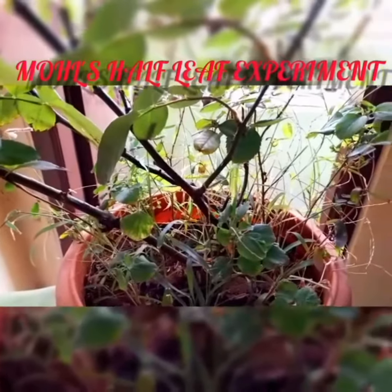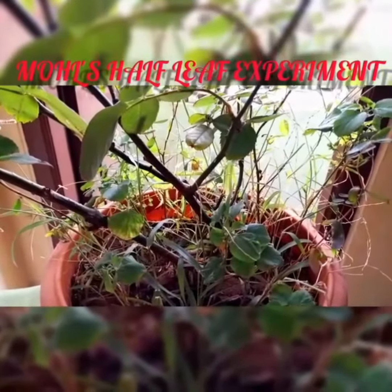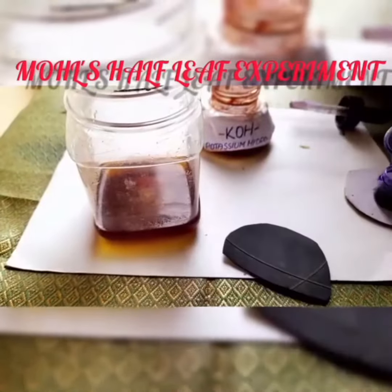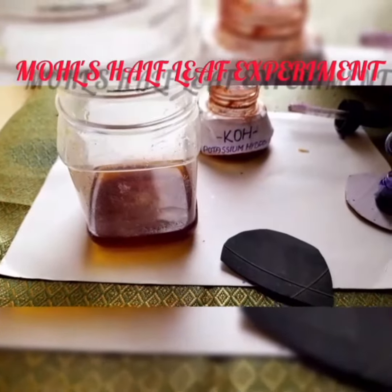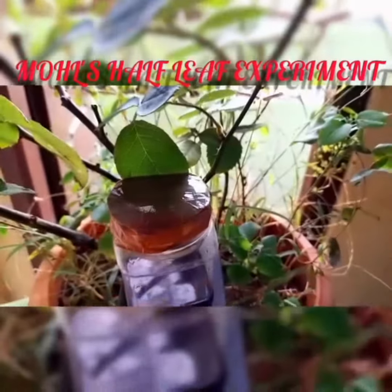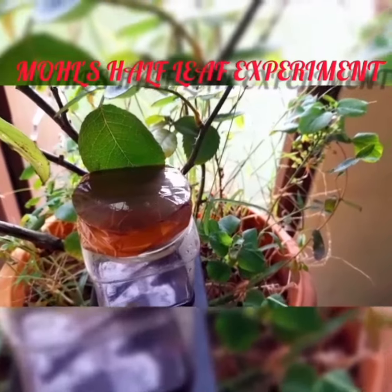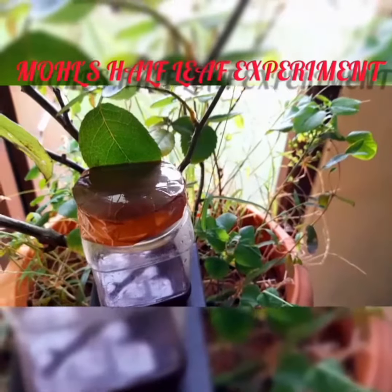Take a potted plant and keep it in a dark place for nearly 3 days to remove starch. Arrange the apparatus. Take potassium hydroxide solution in a wide-mouthed bottle, insert the leaf carefully so that the leaf should not touch the potassium hydroxide solution.